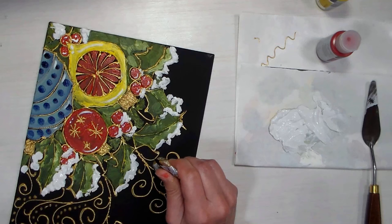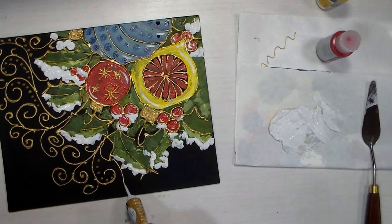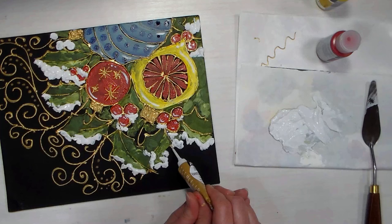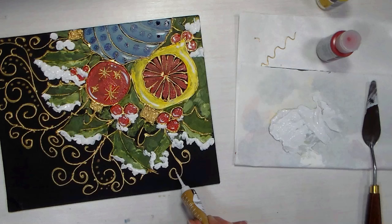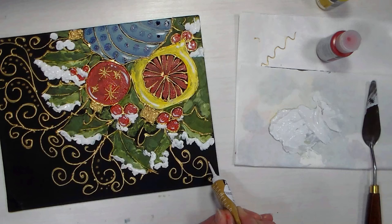I'm enjoying this now — I've gotten past the bad pancake stage and it's starting to look decent. This might actually become something. I was thinking as I was first designing this that it would be cool to do as like an album cover for a December daily or a Christmas album. I know some people keep all their Christmas scrapbook pages together and do an album every December — I am not one of those people, I am not that organized.